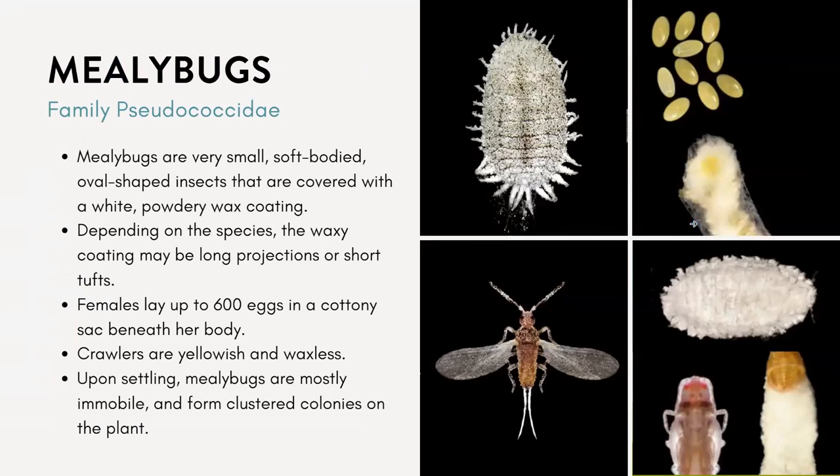The last one I want to touch on is mealybugs. You might also be familiar with these. They're very, very small, soft-bodied, oval-shaped insects covered with a white powdery wax coating — and this is actually the female. The males look very different. Depending on the species, the waxy coating may be long or short with different tufts. The eggs are usually in these little cottony egg sacs.